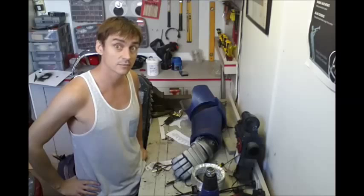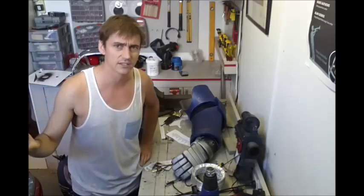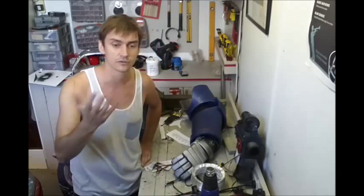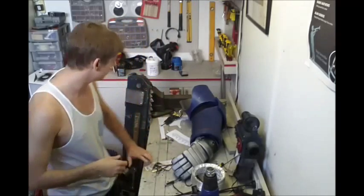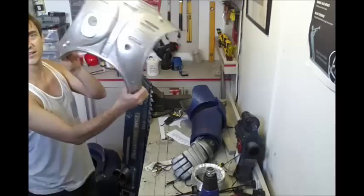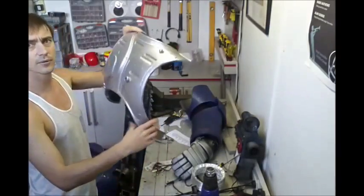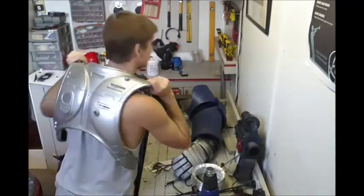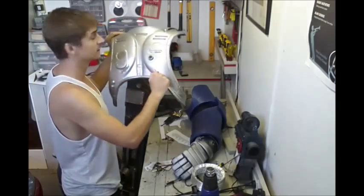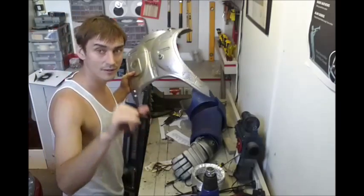If any of you have got other questions about things you've seen on my armour that I haven't covered, just let me know in the comments — I'll either answer there or make a new video about it. As for my next project: I'll show you a part of it here. You might recognise what it is. It's made from fibreglass — one of many parts. I'm not going to tell you what it is, so try and guess in the comments; if you don't know, you'll see soon enough.